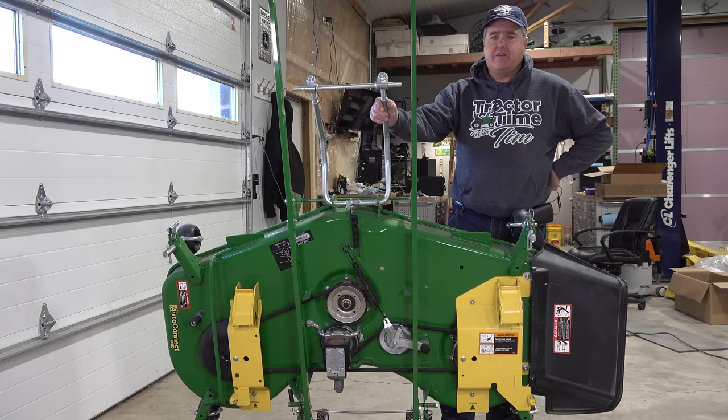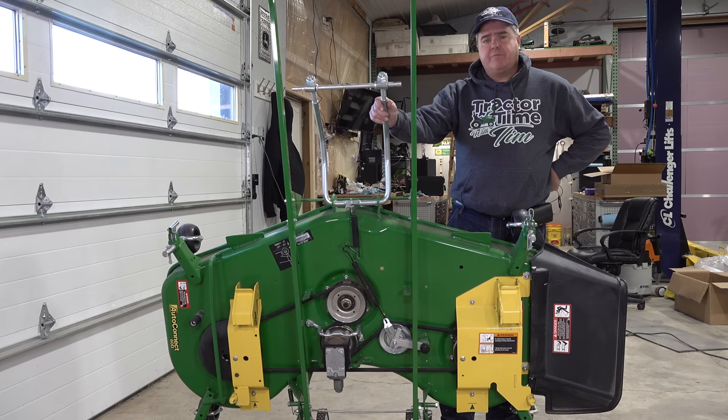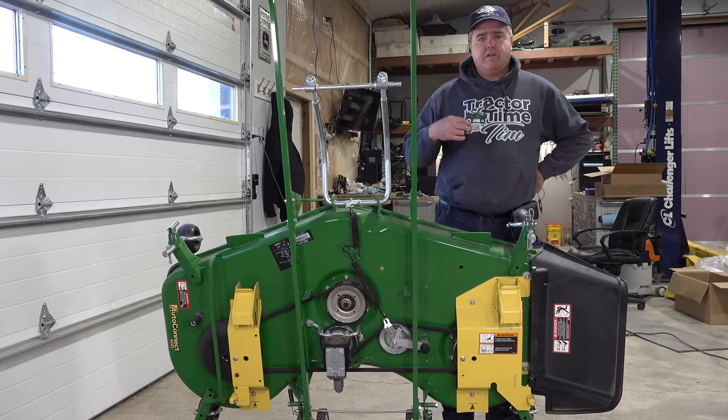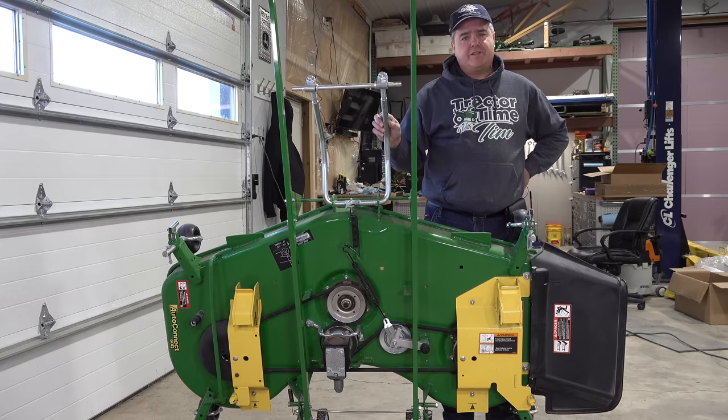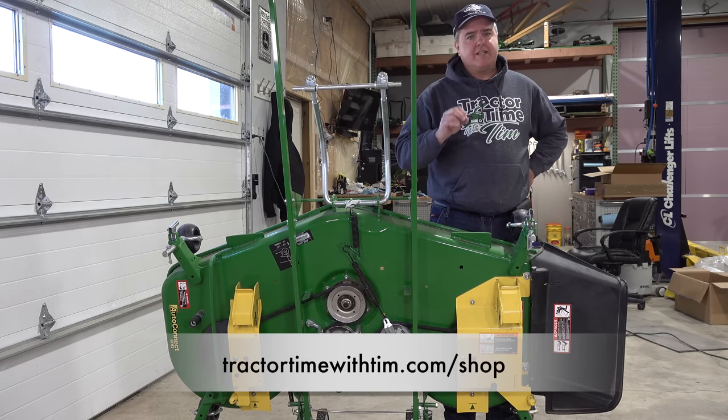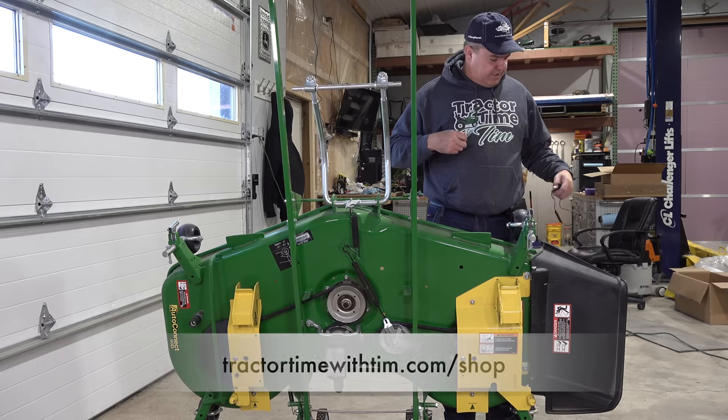I hate to be the bearer of bad news, but you don't have much longer to buy stuff for Christmas if you're getting it mailed anyway. Tractor Time with Tim merch — I would say today's about your last day. We may be a day or so later than some merch items as they have various shipping days, but today's about the last day. TractorTimeWithTim.com/shop for that.